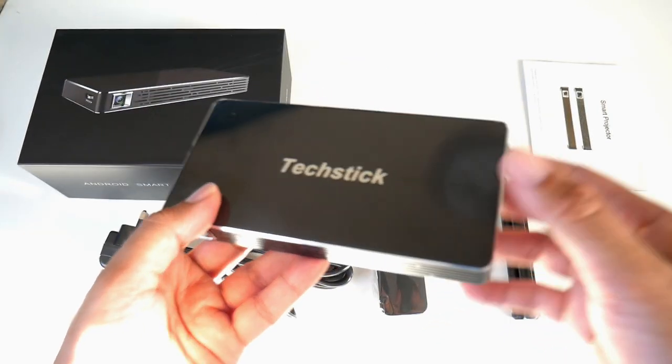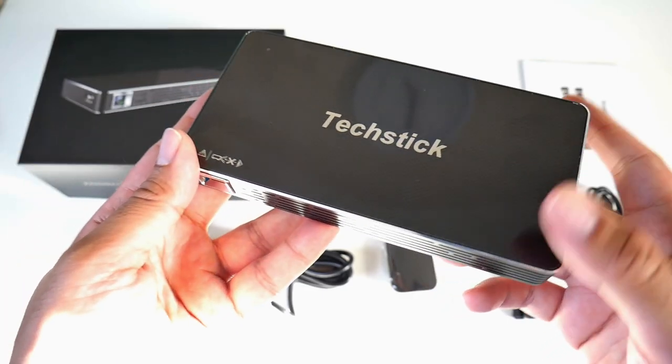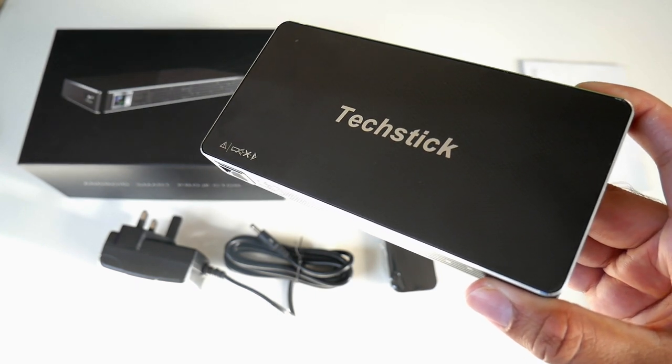What I like about this projector is the portability and the fact that it has 100 ANSI lumens, so I'm expecting a nice bright image. Without further ado, I'm going to get this projector all set up and we're going to find out how good it really is. I'll be right back.